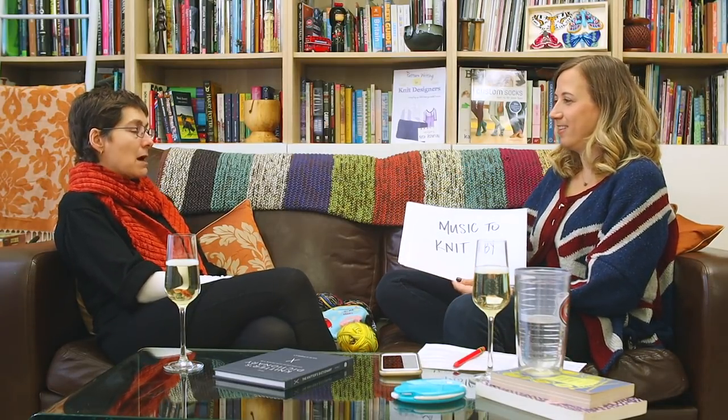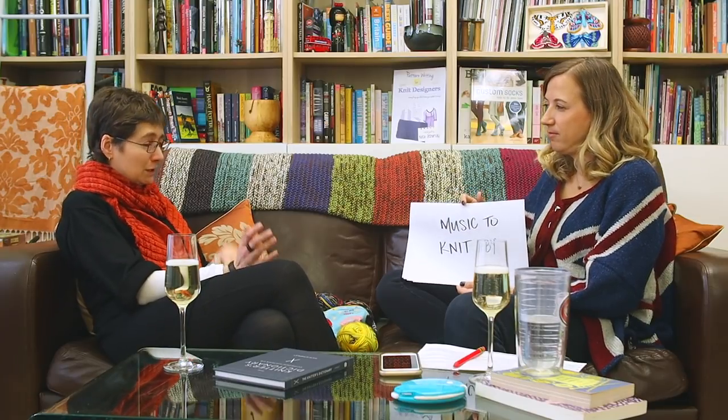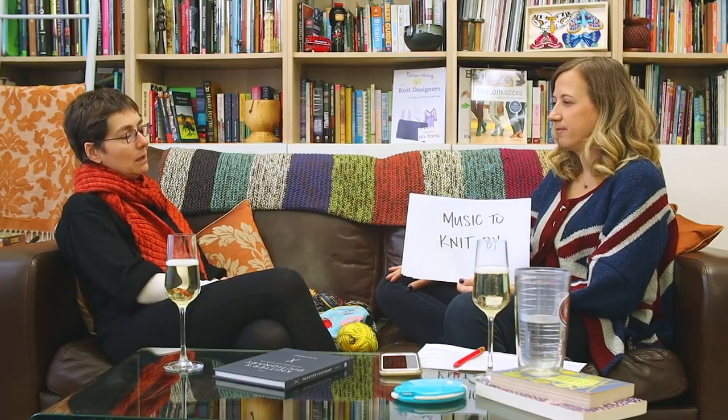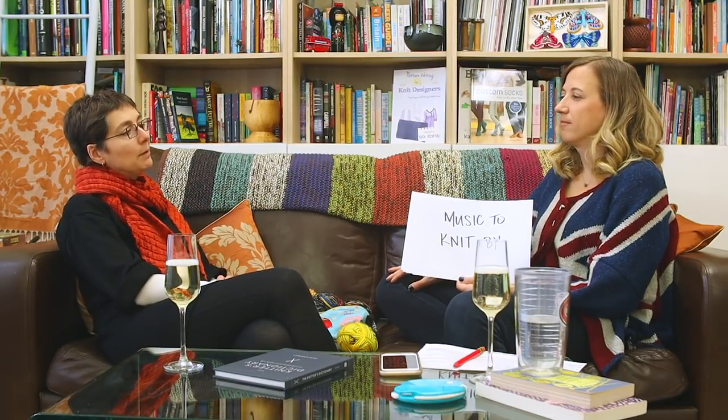Favorite non-knitting activity? Eating. Cooking — I like the creativity of cooking. Music to knit by? Anything and everything. I'm a music person — I worked in the music industry for a while, on the software side. The crochet I was tapping along to today was Motown. It's just such a great rhythm. I was dancing on the streetcar and crocheting, and you know what they say — if you can't find the truly eccentric person on the bus, that means it's you. That was me that day.